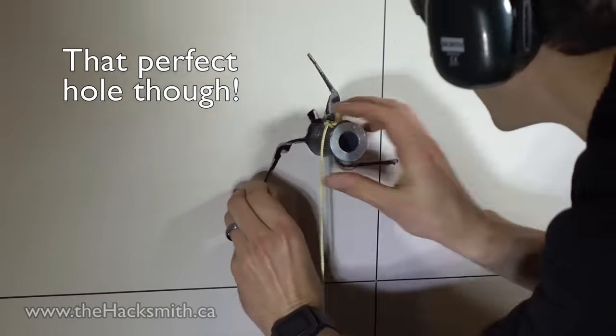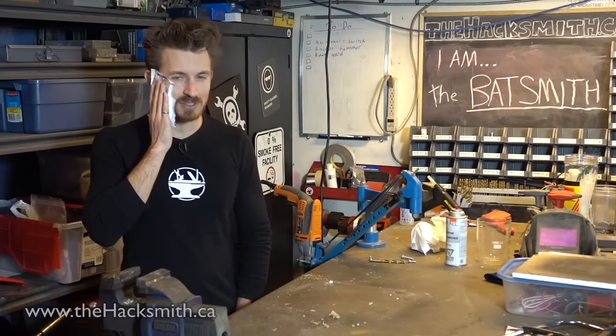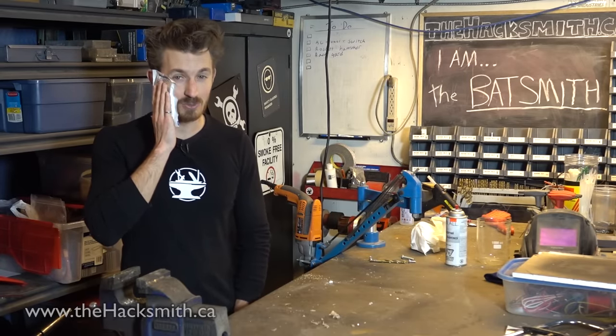Did we hit a light? Nope. Alright, one more test inside, but then we need to take it outside to really test it to its limits.